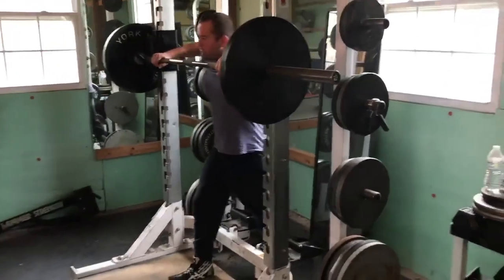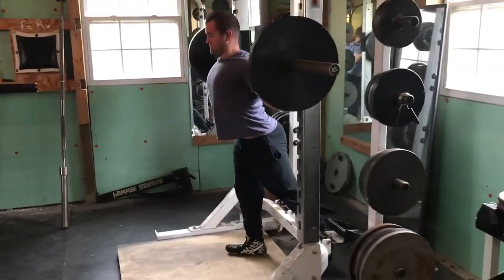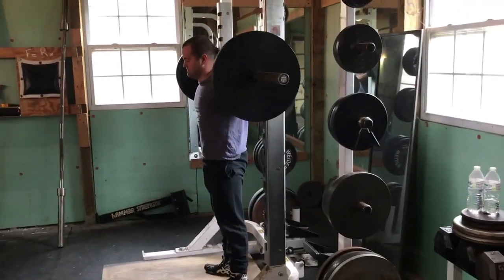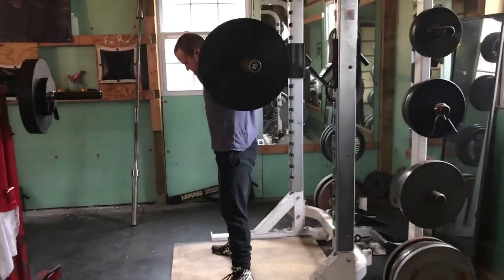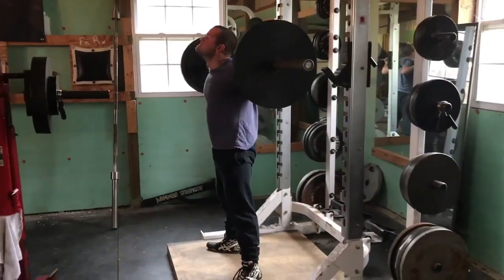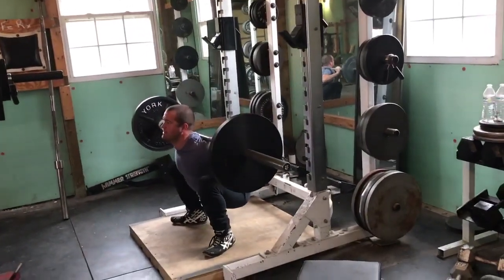We are going to the low bar back squat, and the reason that low bar is superior is because it puts the payload closer to the hip lever. Cassidy used to tell us every inch that you're able to get the bar closer to the hips was good for 40 pounds in a big man.